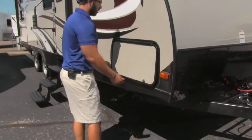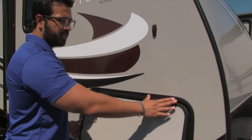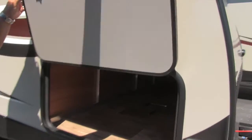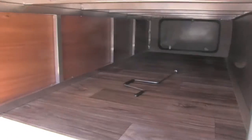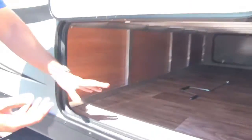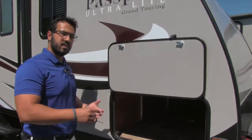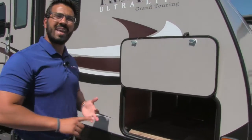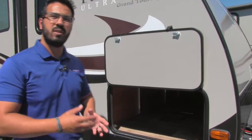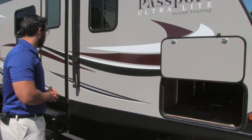If you come around to the side, we'll take a look at the pass-through. This does have a covered hinge, so you're not going to get rust coming down the door. When we open this up, you can see a nice wide entryway, so if you have larger items like zero gravity chairs or grills, you can fit them in here. There's an aluminum frame in there as well — nice and durable, lightweight, and you don't have to worry about it ever rotting out. There's a light in here as well, so if you need to access this at night, you can see what you're doing.